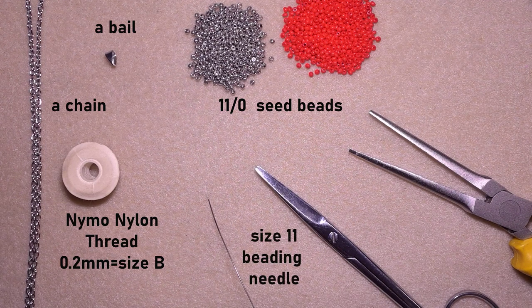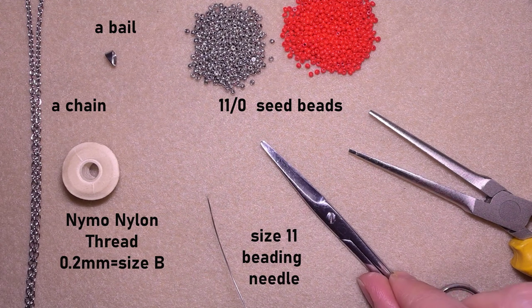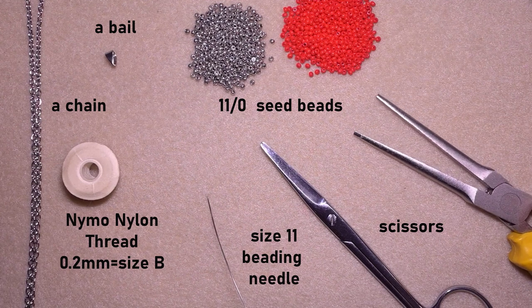I'm using a size 11 beading needle. You could use size 12 as well. Size 10 will be more difficult. I also use scissors and flat nose pliers to attach the bail to my work.